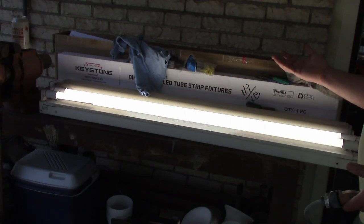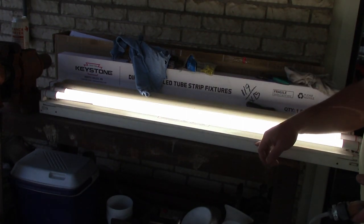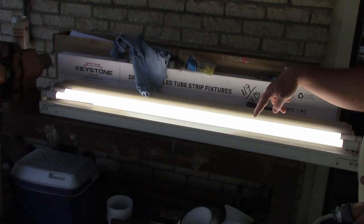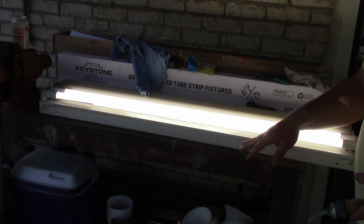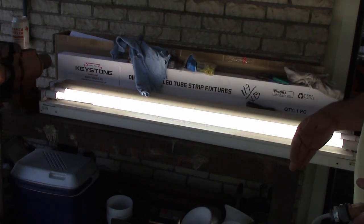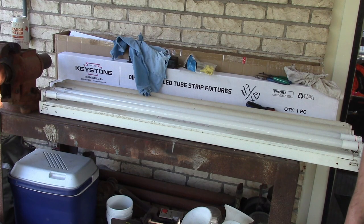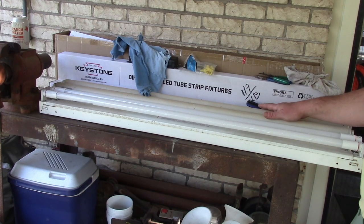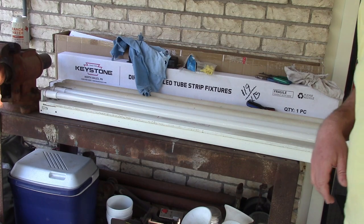It's that simple to convert an old fluorescent fixture into an LED shop light — or kitchen light, whatever you want to do. You just delete the ballast and make note of the line and neutral. I'm going to do this a few more times — one more fixture — and then install these in my garage.